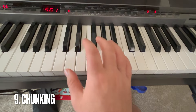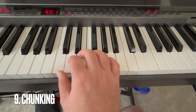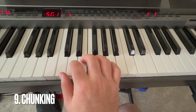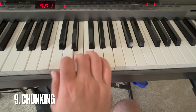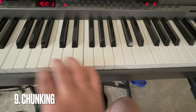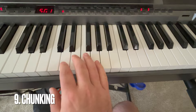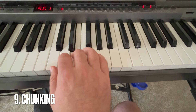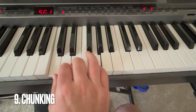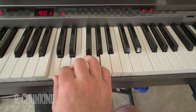Number nine is something called chunking when you're practicing. Rather than looking at each note in the song individually, you're looking at what chords they make and viewing them in literal chunks. So maybe there's a melody that goes C, E, G, E, D, C — all those notes together make a C9 chord. Rather than counting six different notes, I just think 'it's a C9 chord.' And because I practice my chords, I know what the notes in a C9 chord are, so it's easier to play and memorize.